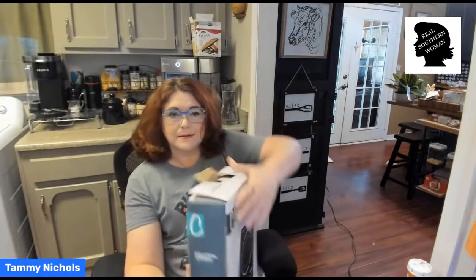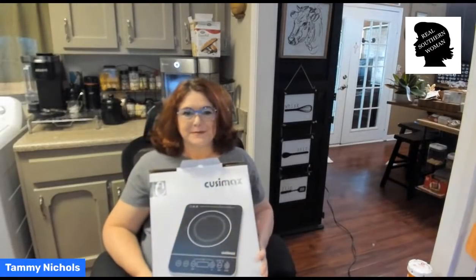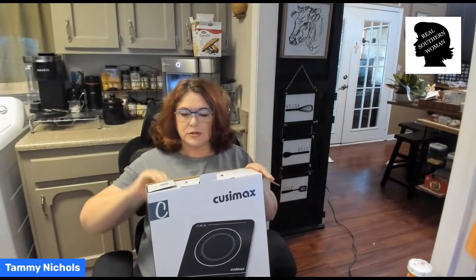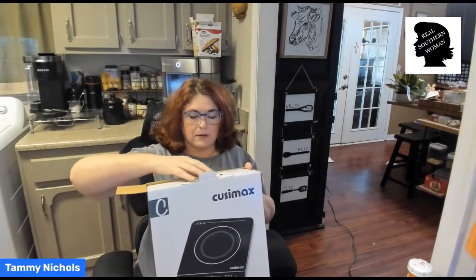I'm going to show you what I decided to do instead of getting a new stove. Instead of getting a new refrigerator, I'm going to start putting all my produce in my old refrigerator, and my cheese. Instead of getting an electric stove so that I can cook faster or cook in a larger pot or skillet, this is what I got instead of a stove. It is a burner. I got it in the mail yesterday and I haven't opened it, and I thought I would open it in front of y'all.